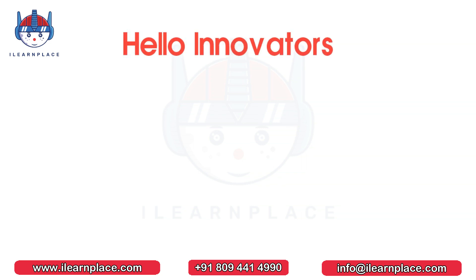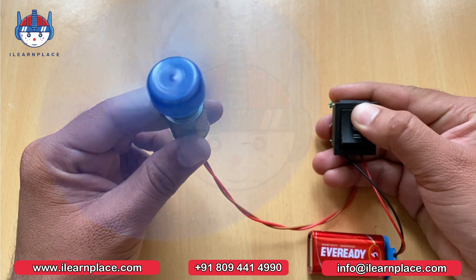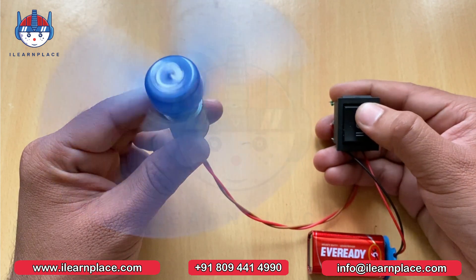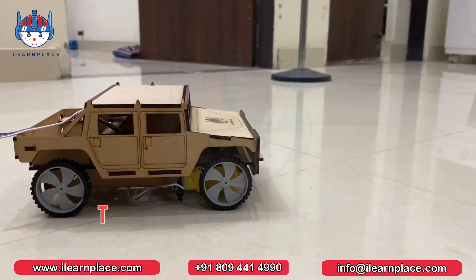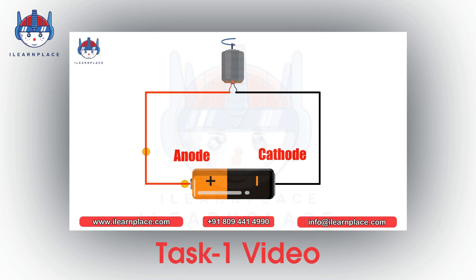Hello Innovators! Welcome back to iLearnPlace. Today, in this video, we will be discussing how to control the direction of a motor using a DPDT switch. This is the second video of Tuckshag Battlefield Level 2. If you haven't watched the first video yet, we highly recommend that you do so because we have explained the working of a motor, battery, and switch in that video. So, let's get started.